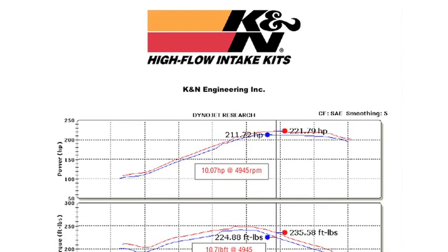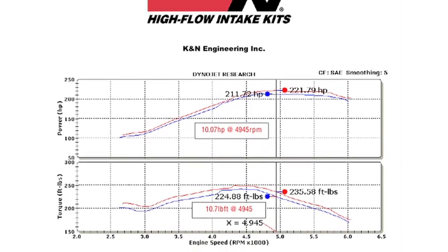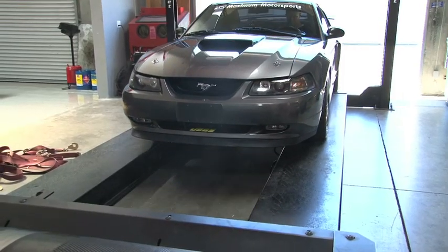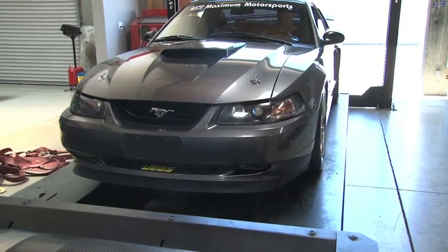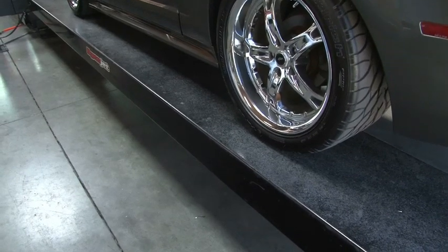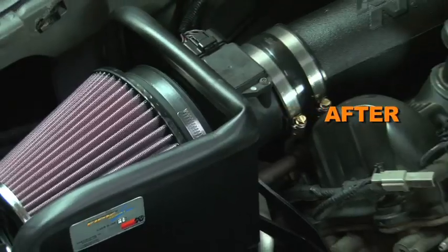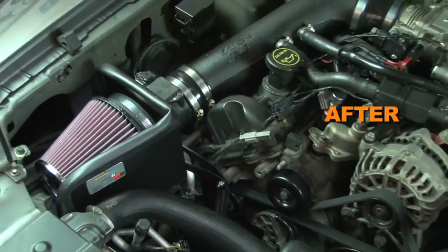K&N power testing showed an estimated power gain of 10 horsepower at 4945 RPM with this air intake installed on a 1999 Ford Mustang with a 4.6 liter engine. Actual results will vary depending on the condition of the vehicle, mileage, weather, and other variables.